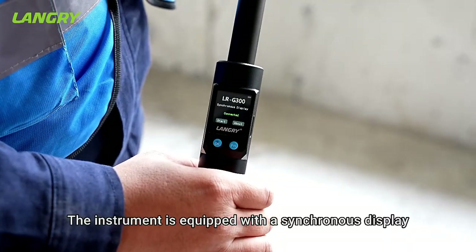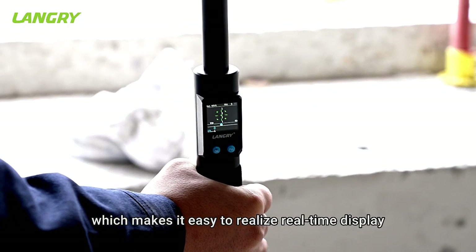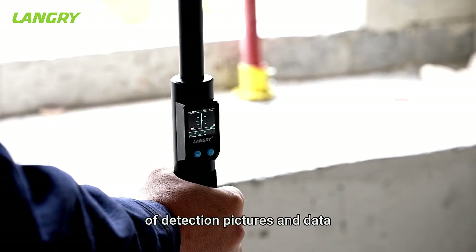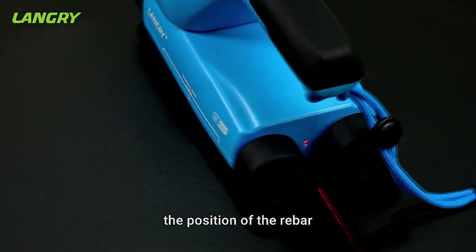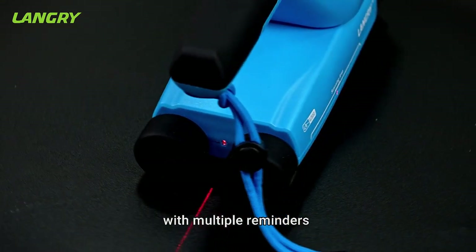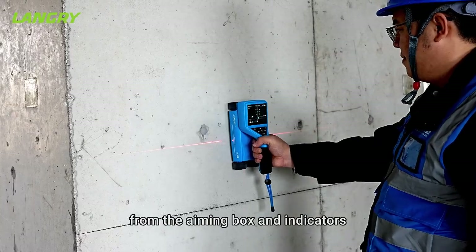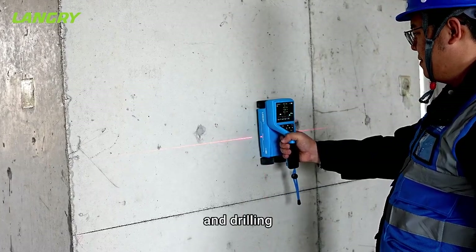The instrument is equipped with a synchronous display which makes it easy to realize real-time display of detection pictures and data. Four-beam laser positioning displays the position of the rebar and the centerline of the rebar in real-time, with multiple reminders from the aiming box and indicators, facilitating rebar positioning and drilling.